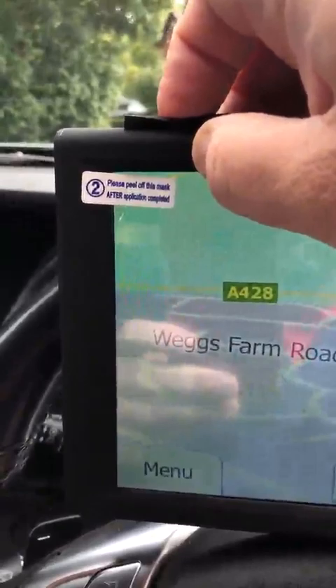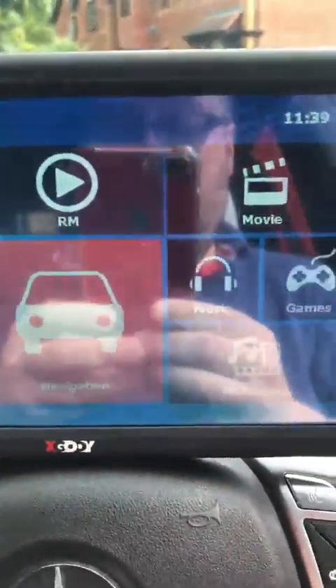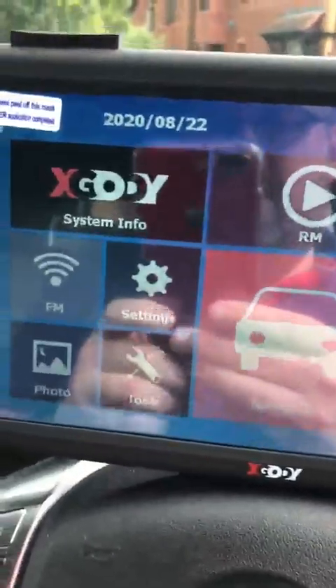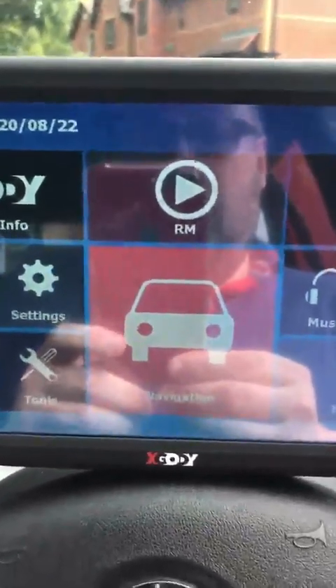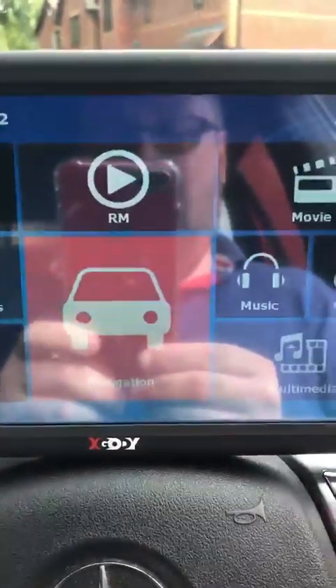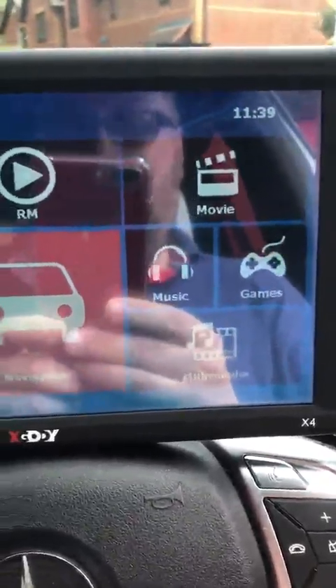It's very responsive to the GPS — as soon as you switch it on it's connecting straight away. The guidance is good, the voice is clear, it's quick, and it gives you what lane you need to be in and things like that. So it is a very comprehensive set for the price you'll pay for it.